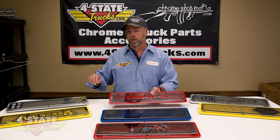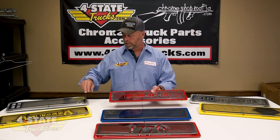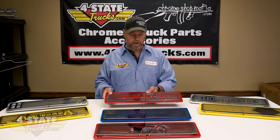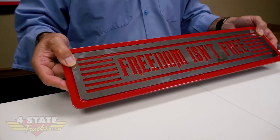You can get them in raw billet aluminum, which is great if you want to polish it to a total shiny mirror finish. We've also got them in red, blue, yellow, black, and even orange if that's what trips your trigger.